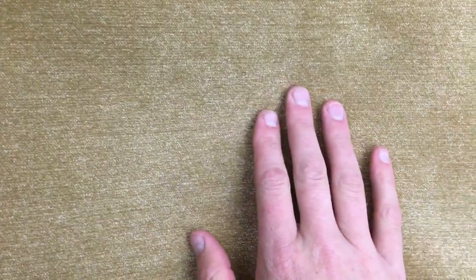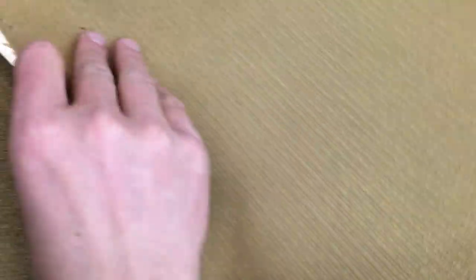It's a soft finish. The back is unfinished. It's 54 inches wide and a mid-weight.